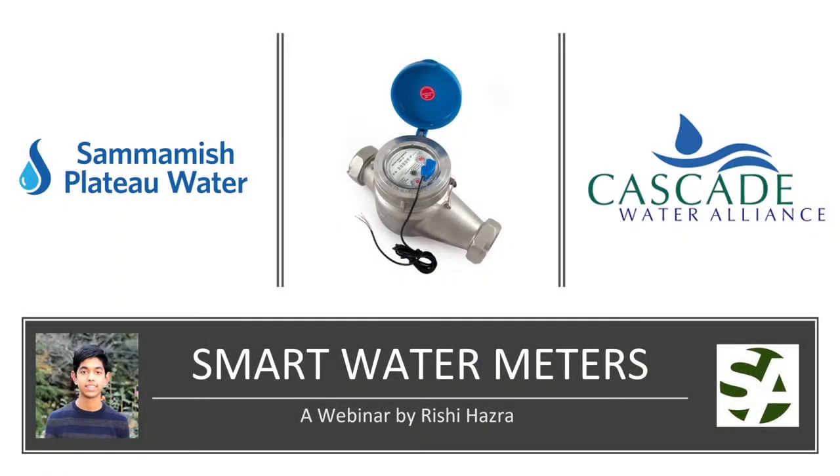Hi, I'm Rishi Hasra, and I'm a sophomore at Skyline High School of the Issaquah School District, and today we'll be taking a look at smart water meters.